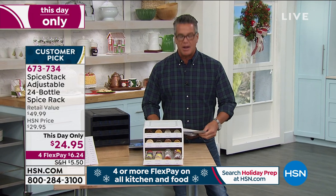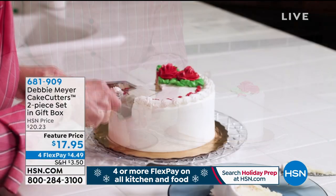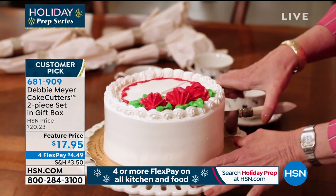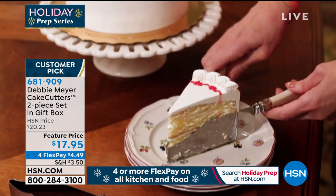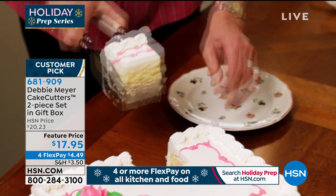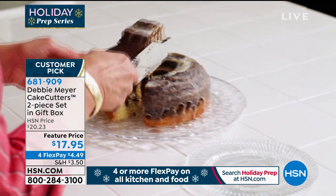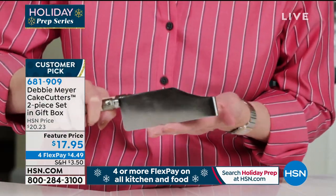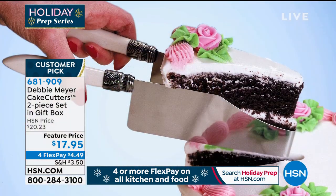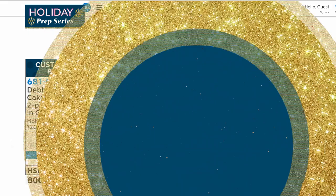Coming up — I don't know how many of you are going to be eating cakes over the next few months, but probably a lot of you. Debbie Meyer is going to be joining us with her cake cutters. That first piece is always the hard one. Well, this is like two cutters in one joined at the middle so you will get the perfect slice. We give you the angled cake cutter and the box cake cutter — perfect for both, giving you perfect slices every time. Works on virtually any type of dessert cake and uses just the pressure of the blades. Item number 681909 — really great for weddings too.